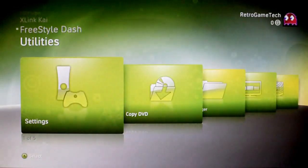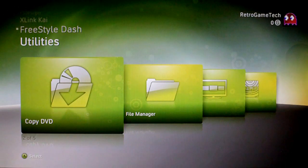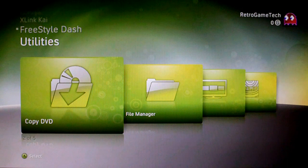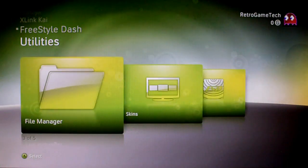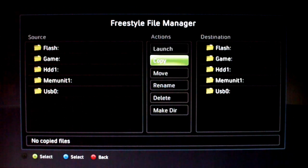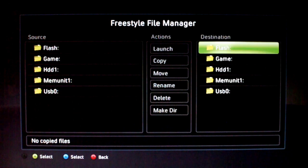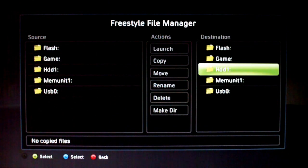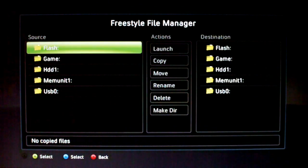Coming out of that you've got copy DVD, so you can basically copy a game from a DVD drive onto an external hard drive. Moving along you've got the file manager — it's just a file manager where you can move, rename, delete, make directories and do general file management. You can also FTP into the console when it's in Freestyle Dash, so you can move files from your PC over to your 360 hard drive or any other connected device.